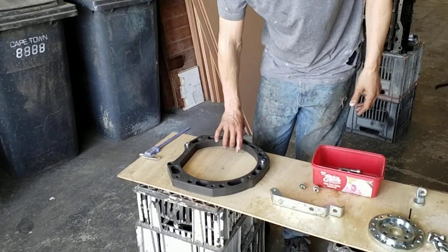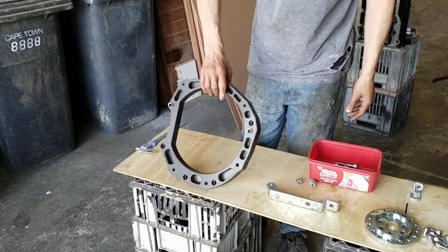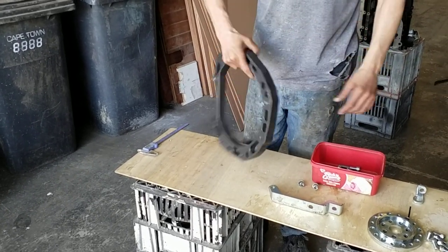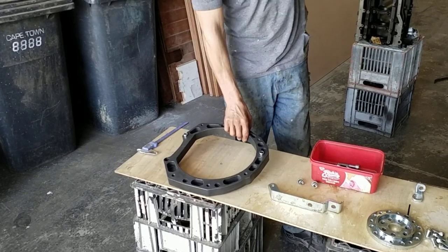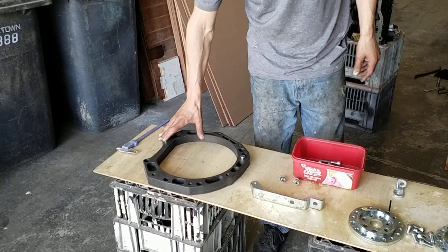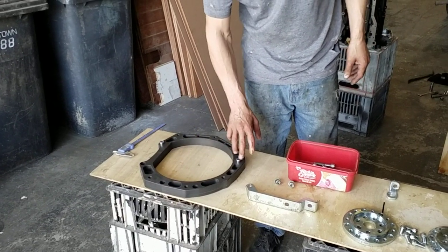Components: we've got the engine to gearbox adapter. Unfortunately it has to be 30mm thick because the EVO's crank sticks out of the block quite a bit. That comes with your VW side dial as well.